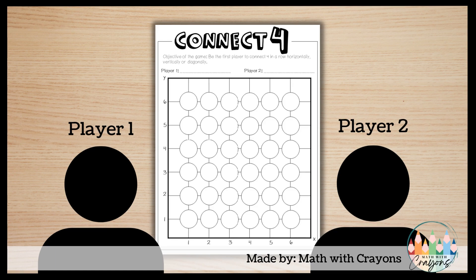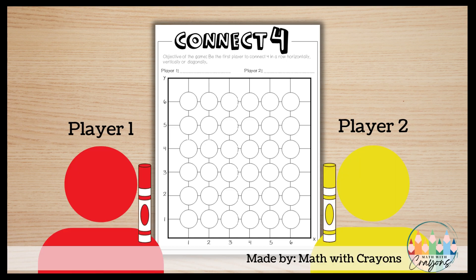The game begins with two players sitting side by side and a Connect Four game sheet in between them. Each player will choose a color. In this example, player one chooses red and player two chooses yellow, and then they will switch the colors with their partner.